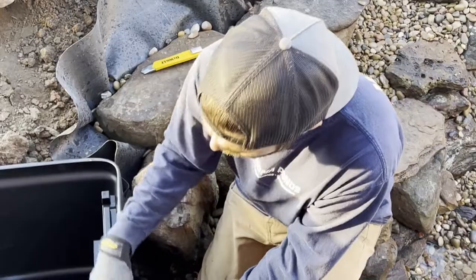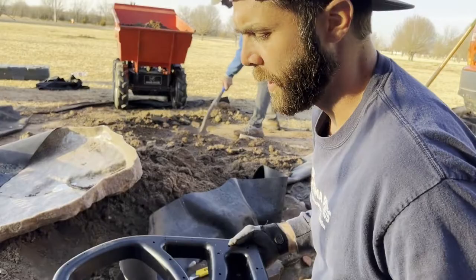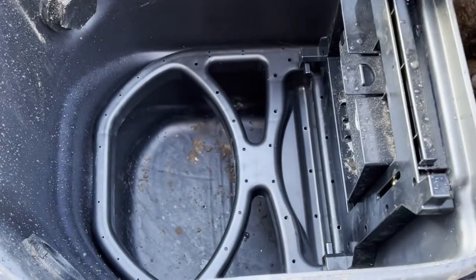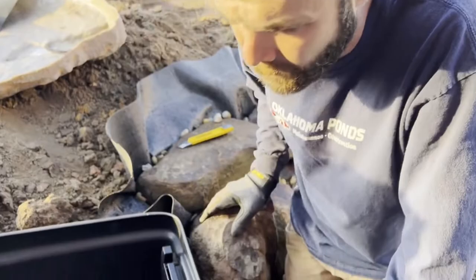We're getting ready to install the interior components of the Signature Series 1000 skimmer. The very first thing that goes in is the filter rack — this holds your filter mat and sits down in the bottom so the green mat has something to sit on and be supported.